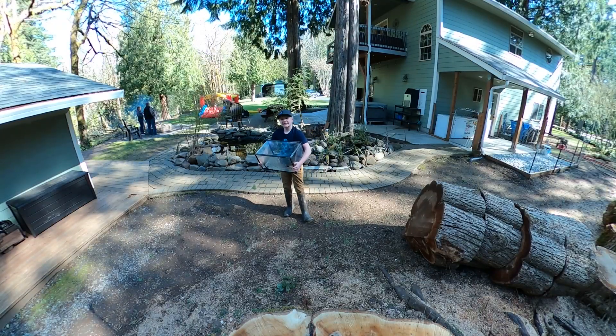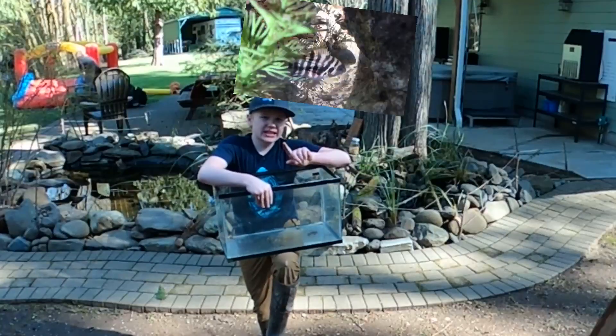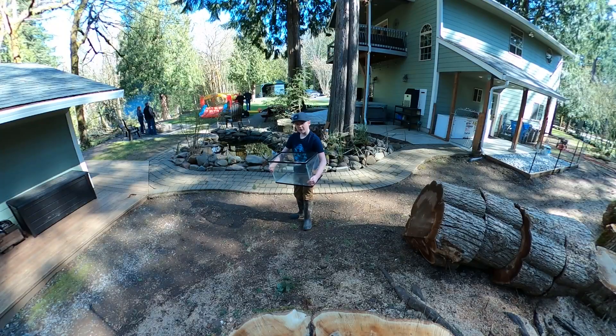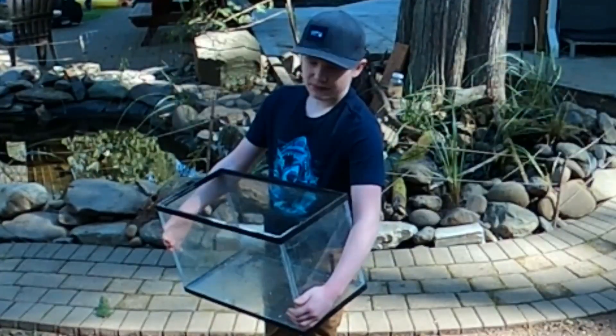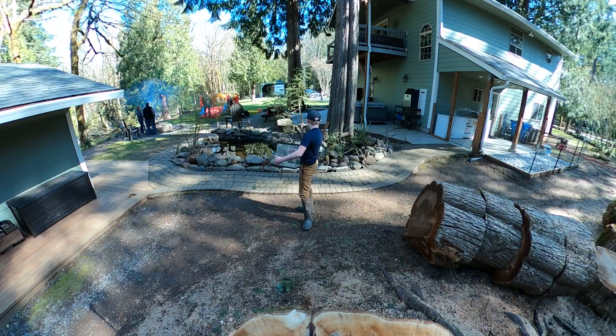We've got this 10-gallon aquarium — I used to have my convict cichlids in here; they're cichlids with stripes on them. We're gonna put the tree frog eggs in it, fill it about a third of the way with water, and add rock, moss, and sticks. They'll turn into tadpoles then frogs, and if it succeeds we'll have tons of little tree frogs around.